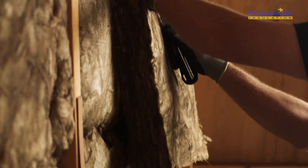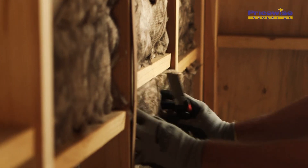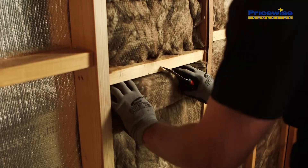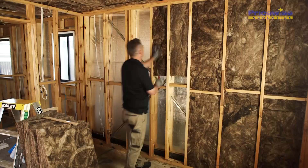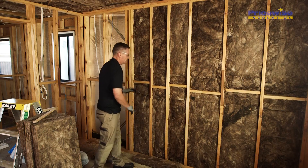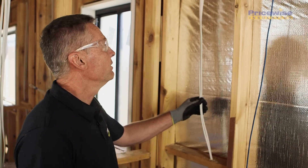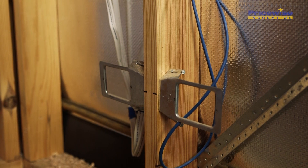Measure and cut against the timber frame to achieve a nice clean cut. When it comes to wires, try and insulate behind them. Where that's not possible, just cut around them, and remember to cut the gaps around the light switches and the power points.